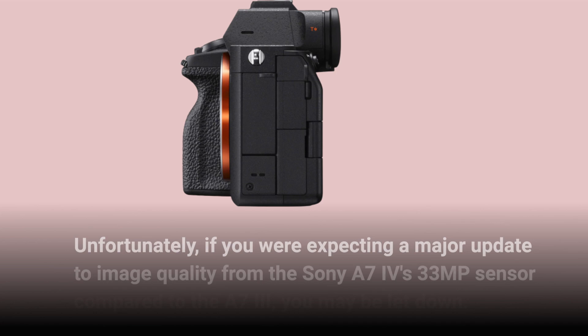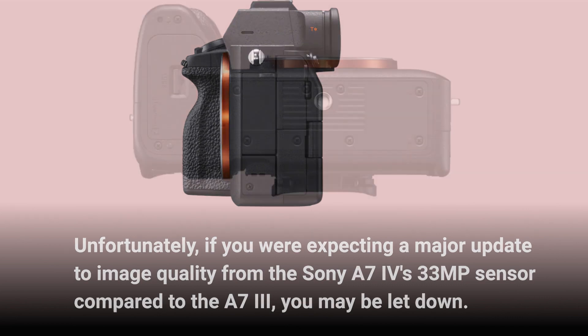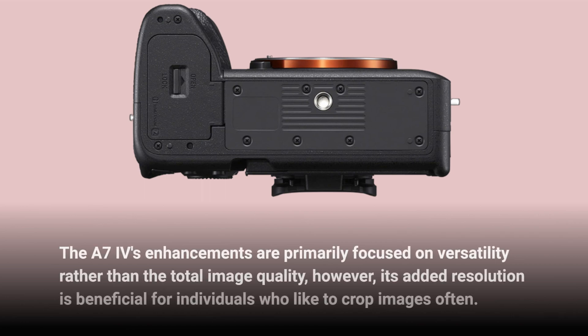If you are expecting a major update to image quality from the Sony A7IV's 33MP sensor compared to the A7III, you may be let down. The A7IV's enhancements are primarily focused on versatility rather than total image quality. However, its added resolution is beneficial for individuals who like to crop images often.